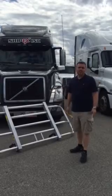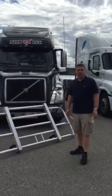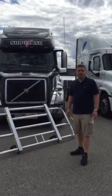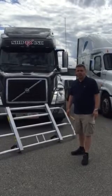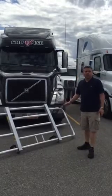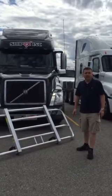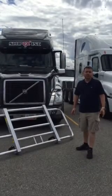Hi folks, Sid here with Best Semi Guard. Today we're going to present to you the Best Semi Guard grill that will go in a Volvo. Unlike our competitors, ours is made 100% aluminum and it covers the whole truck. The weight is only 65 pounds, which is awesome.